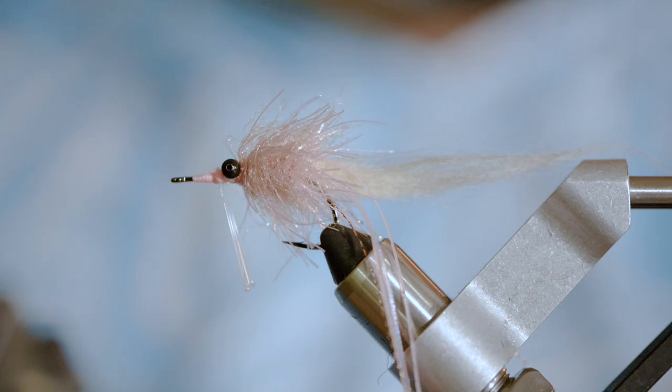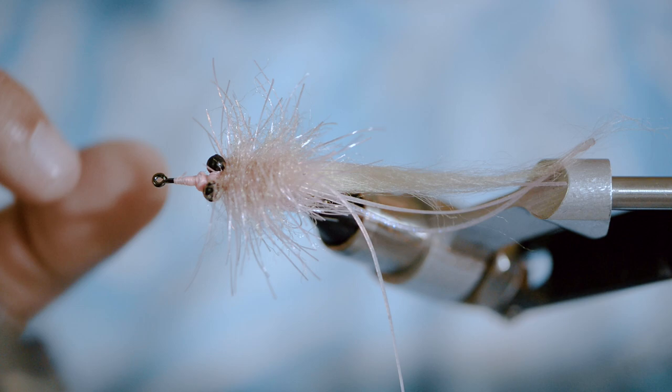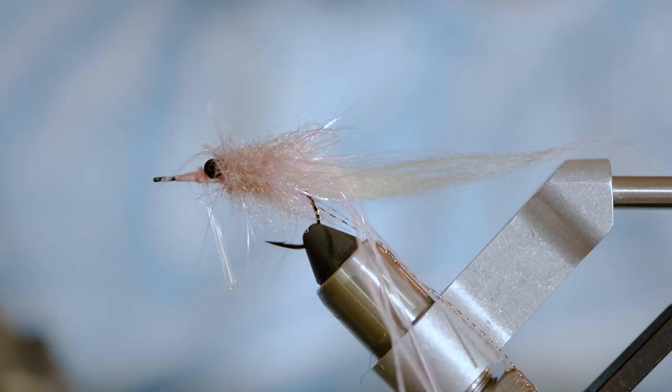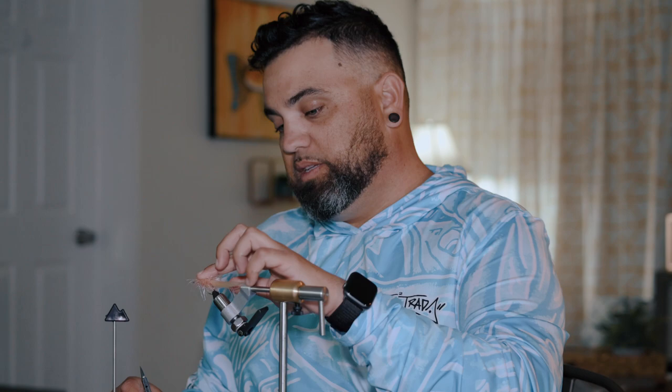A lot of people used to tell me not to put glue on my bonefish flies — they said I'd increase my catch rate. I've actually found the opposite: I stopped using glue and I stopped catching fish. I feel like they're just attracted to it, because I used to tie my flies, soak them in glue, and go straight to the flat and catch fish. Now pull this out and brush out all the material — pull it away from each other to form that little crabby body shape. Get my scissors and trim the top flat. This helps ensure the fly rides hook shank up, and the material retains air when you cast.